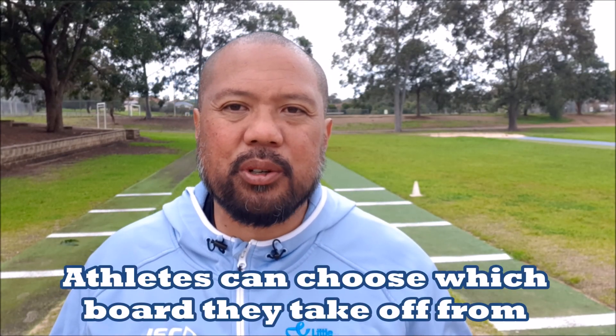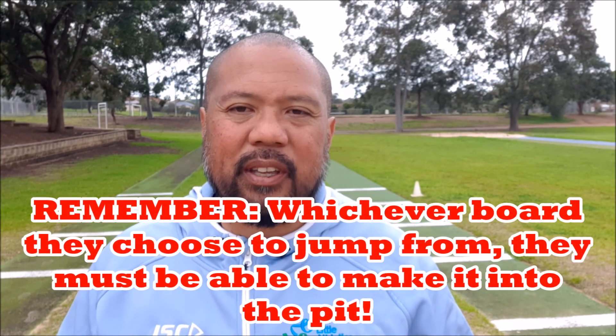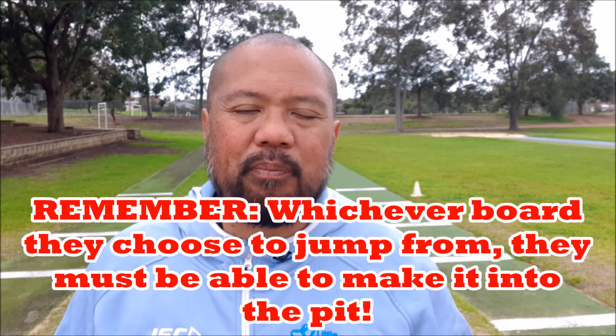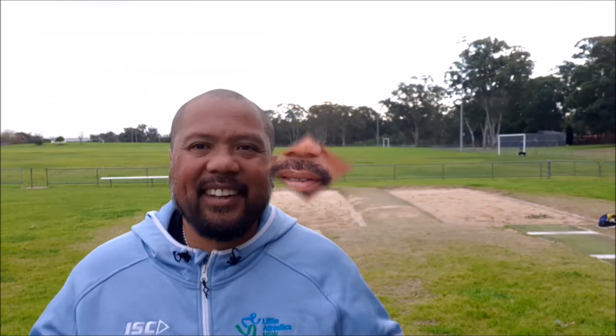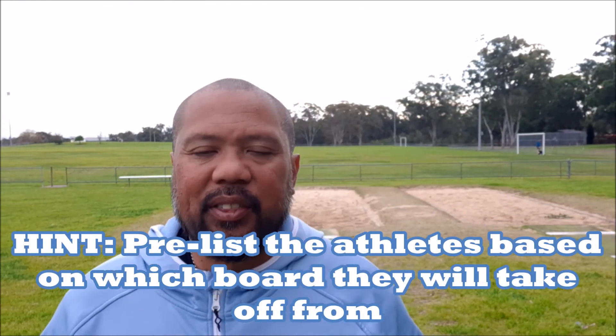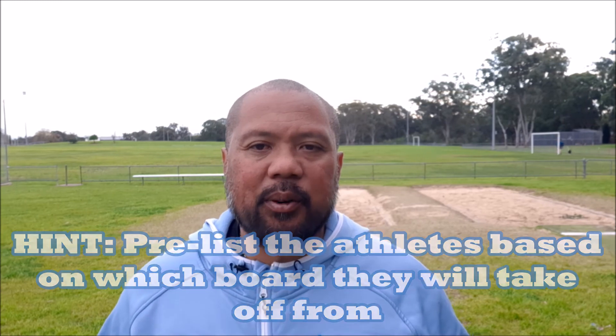Now that we know about the different boards and how to measure the run-up, remember that athletes can choose which board they take off from. It's not uncommon in an age group to have two different kids jumping off two different boards, but remember one thing for safety: whichever board they take off from, make sure they will end up in the pit. Here's a little hint — pre-list the athletes depending on which take-off board they're using. That just saves you from having to move the take-off marker back and forth.